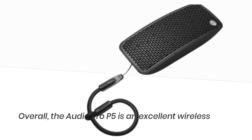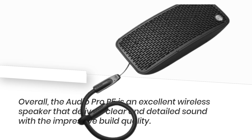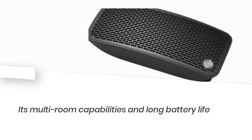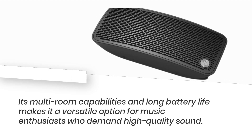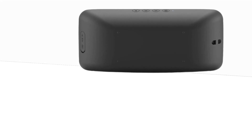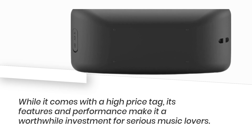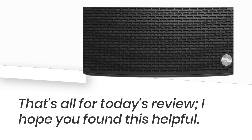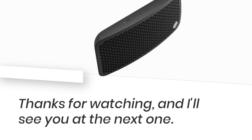Overall, the Audio Pro P5 is an excellent wireless speaker that delivers clear and detailed sound with impressive build quality. Its multi-room capabilities and long battery life make it a versatile option for music enthusiasts who demand high-quality sound. While it comes with a high price tag, its features and performance make it a worthwhile investment for serious music lovers. That's all for today's review — I hope you found this helpful. Thanks for watching, and I'll see you at the next one.